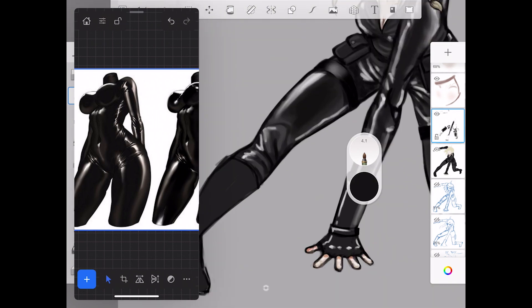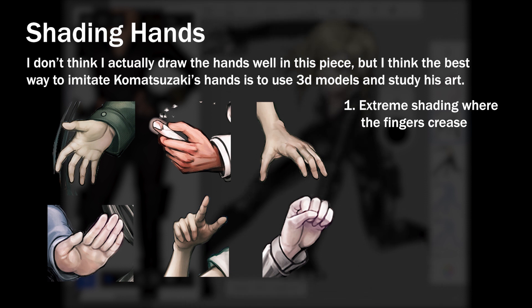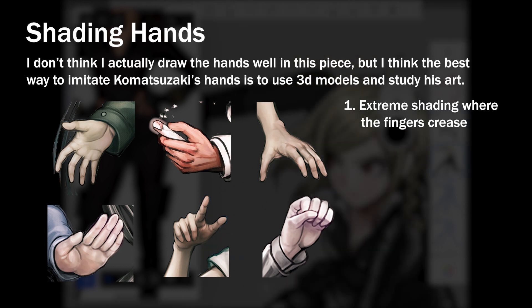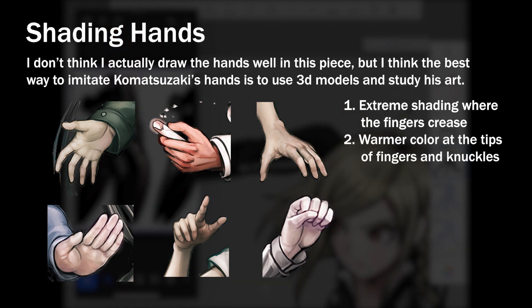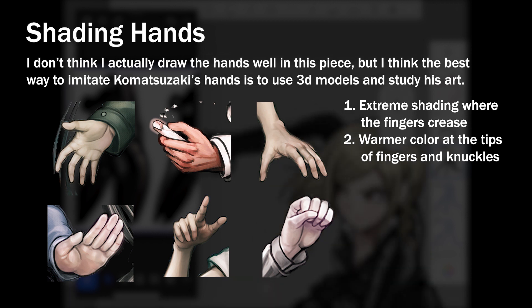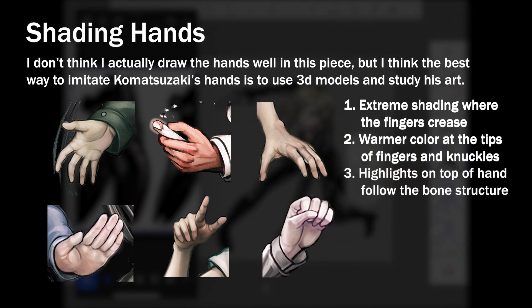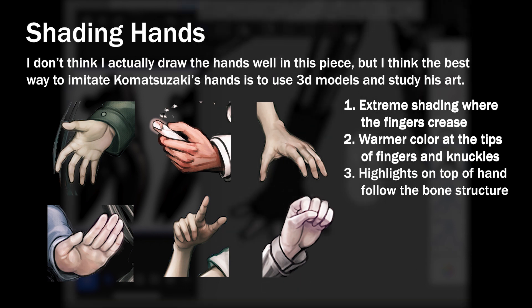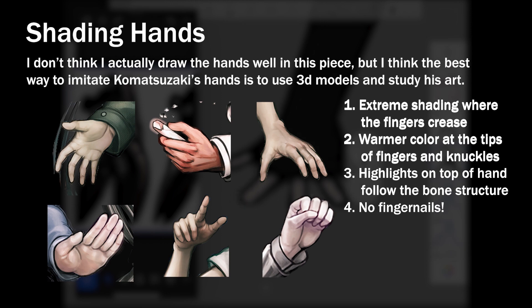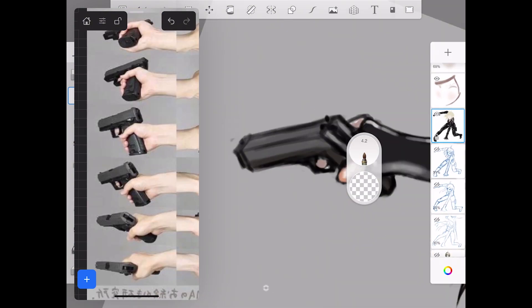In terms of shading the hands, there are a few things I'd like to highlight. One is that there's extreme shading below the fingers — where the fingers crease, that's where the shading is the most extreme, and sometimes it'll be a line at the crease and sometimes it'll just be implied. Another thing is that at the tip of the fingers, there's usually a warmer, more pink or red color, and that same warmer color is also usually used on the knuckles. Third, the highlights of the hand usually emphasize the bone structure, drawn along the upper side of the palm where the bones would be. And the final thing is that there are no fingernails on Danganronpa style hands — I think this is similar to a lot of anime art.